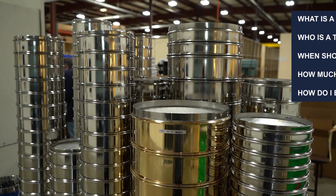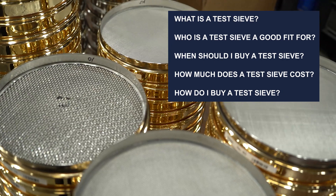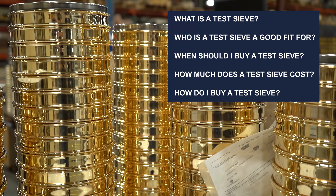Hi, I'm Candace from W.S. Tyler and I'll be your testive guide. Did you know that W.S. Tyler created one of the first testive standards nearly a hundred years ago? So you've come to the right place. Today we're going to talk you through the basics of a testive and help you discover which one is right for your process.